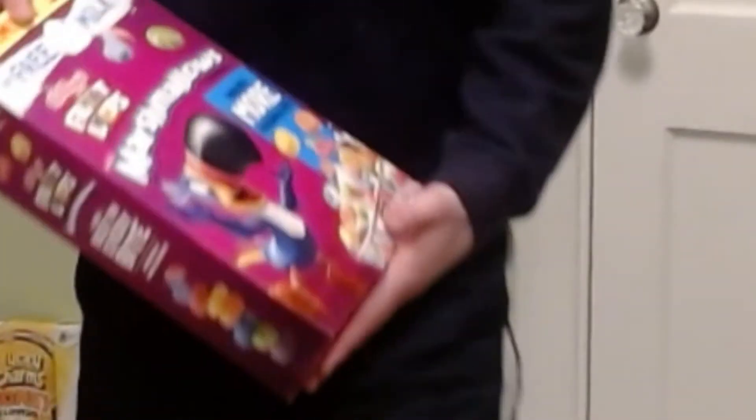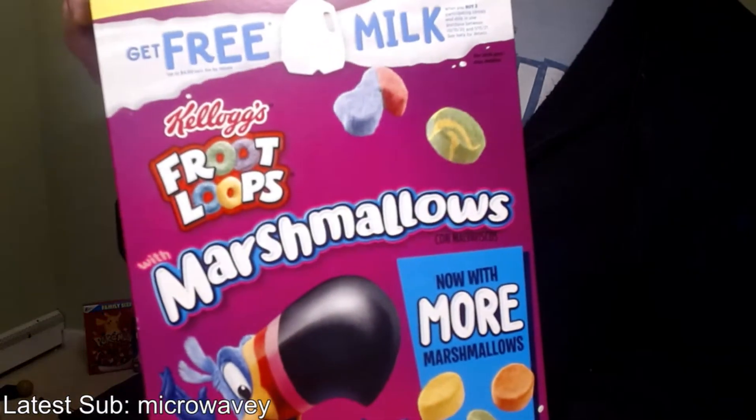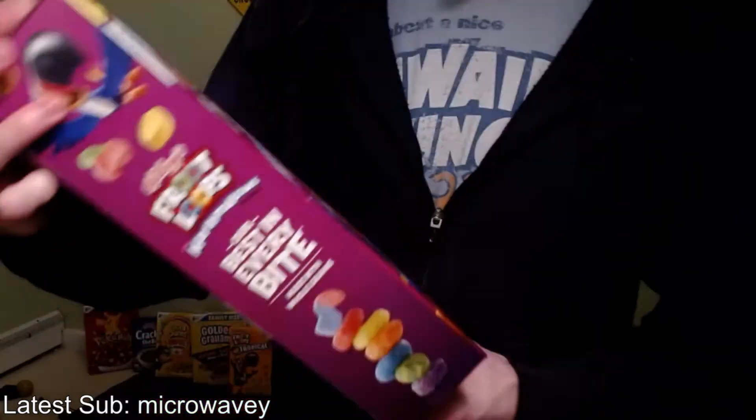Kind of the third in a row. I figure I'll do all of these regular cereals with marshmallows altogether since they're going to be pretty similar. Fruit Loops with marshmallows — now with more marshmallows. I've never really liked Fruit Loops that much either. Not quite as bad as Fruity Pebbles — like I would eat them, but I would not eat Fruity Pebbles.